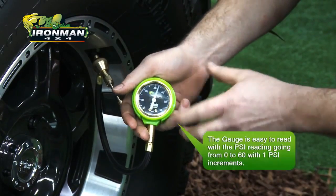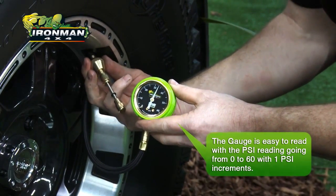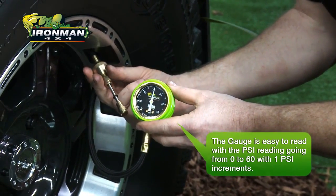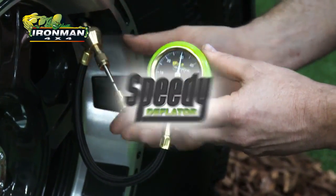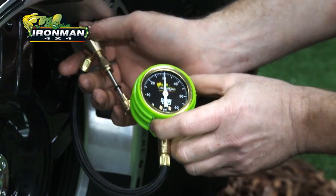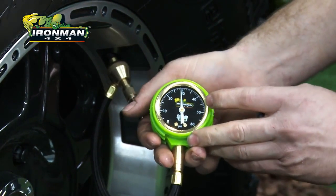Alright, so now you'll see the pressure come up. And what we do is we slide this back. Because there's no valve in there, we're letting out maximum air pressure. So once we get to the pressure we want, we just let that down. It just dropped a couple of psi in a quick few seconds.